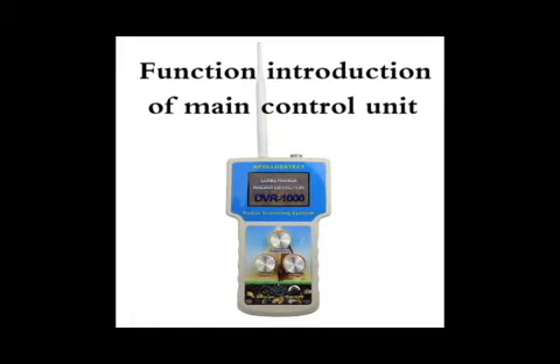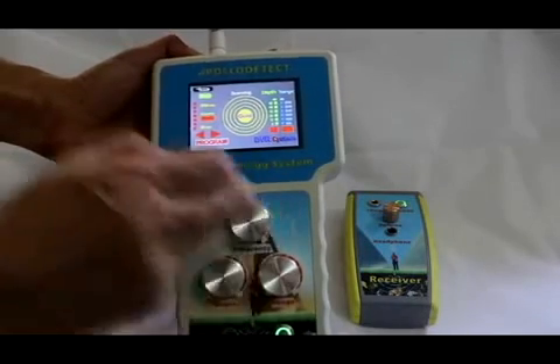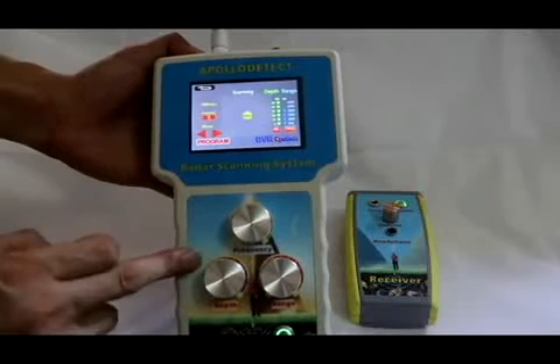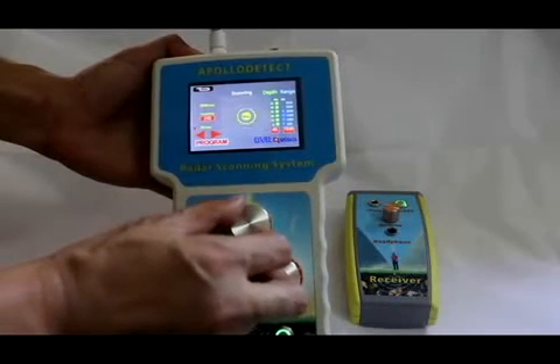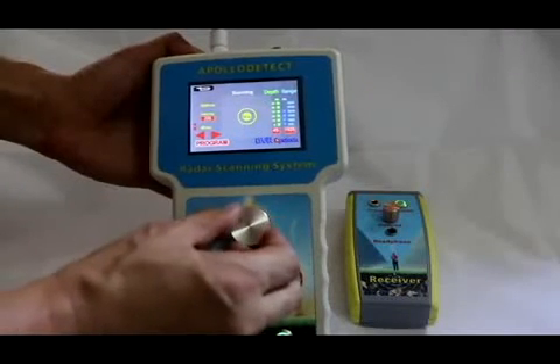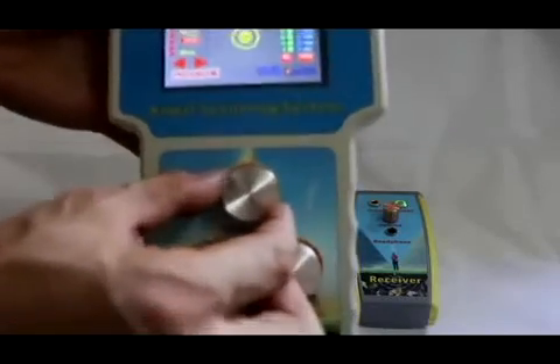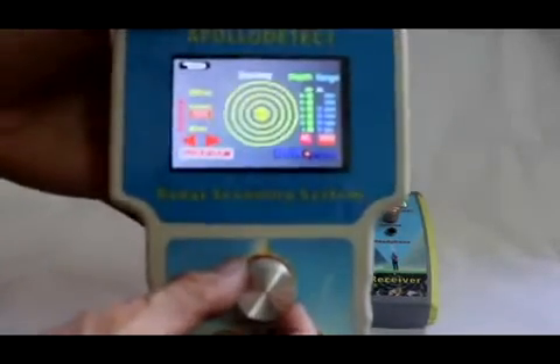Function introduction of the main control unit: frequency regulation. Enter the gold interface and rotate the frequency knob. You can see the change of the red light column on the left side of the screen. The frequency can be adjusted from 40 MHz to 2000 MHz. Set the frequency before detection so as to find the target more accurately.